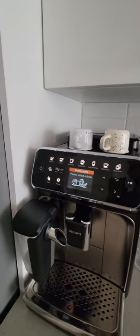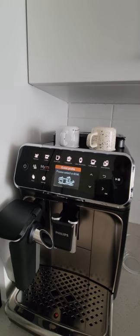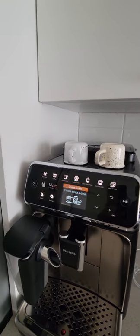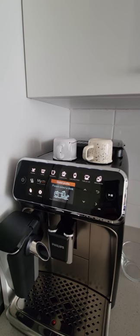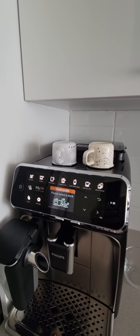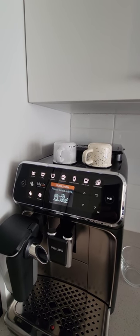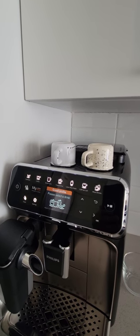Now let's talk about grind. Everyone online and everyone who has a machine like this will tell you: do not buy dark roast coffee, and they are totally right. Dark roast beans are very oily and it's not good for the machine. The best type of beans for a super automatic machine like this is medium roast. I've been using medium roast espresso beans for a long time with my Breville — they were very balanced, the aroma was amazing — and I use the same beans on this machine with the same great results.